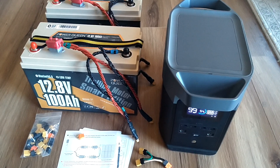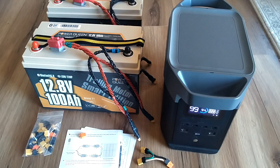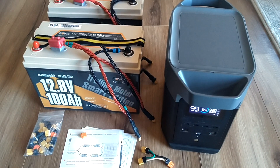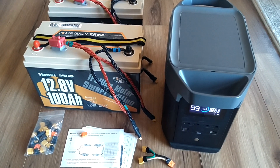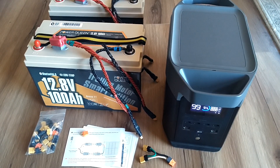Hey guys, just want to do a really quick video on this EcoFlow Delta II battery power station. These things have become really reasonably priced and they're going to be great for boondocking or power outages.